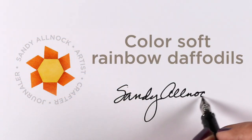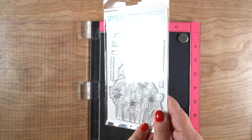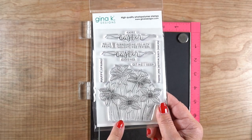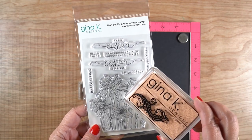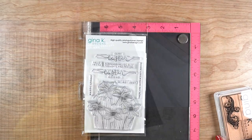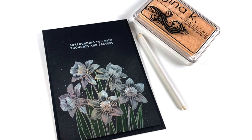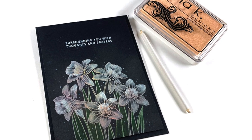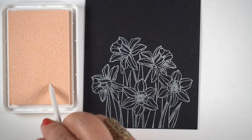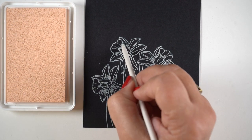Hello, it's Sandy Allnock, and I'm going to color some soft rainbow daffodils. Gina K has two daffodil stamps out right now — one is an Easter set with a sentiment I'm going to use for a sympathy card, but you can also get the other one and do the same technique. They're drawn in similar ways, just different groupings.